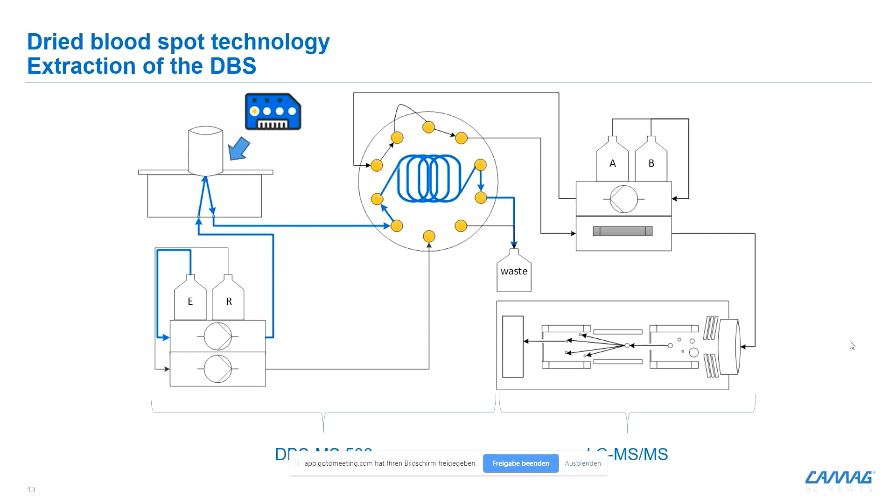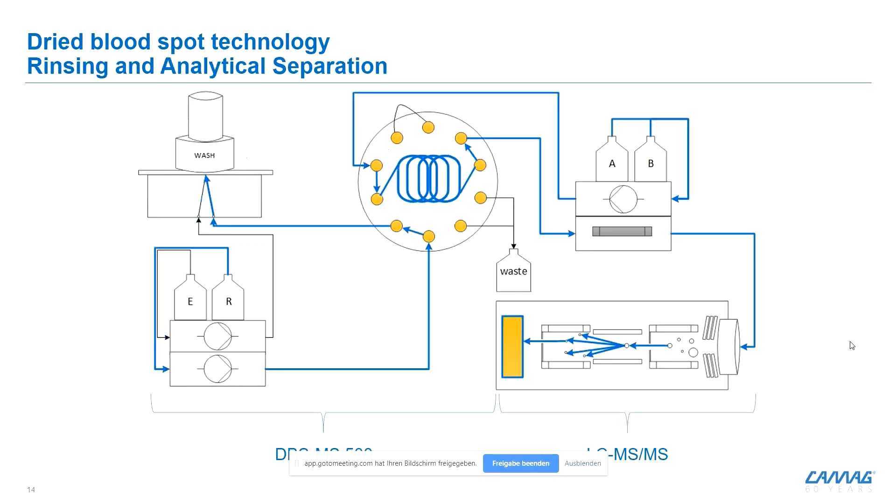The card is brought to the extraction cell, visible in the upper left. We pump the extraction solvent through the dry blood spot into the sample loop. This 10-port valve, seen in the middle, is the interface between the extraction and the LC-MS analysis. By switching this valve, the loop volume is integrated into our LC-MS cycle, and the extract goes via the analytical column into the triple mass spec. At the same time, a rinsing pump flushes the extraction outlet backwards to prevent carryover. Since LC-MS is typically the bottleneck in terms of time, the system already prepares the next sample to be injected as soon as the LC-MS is ready again.